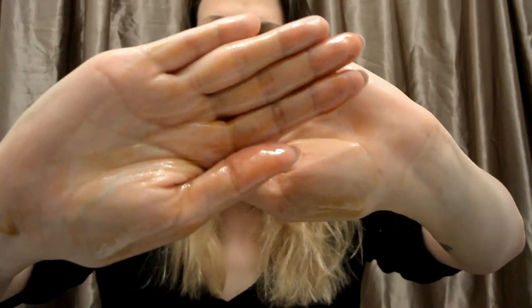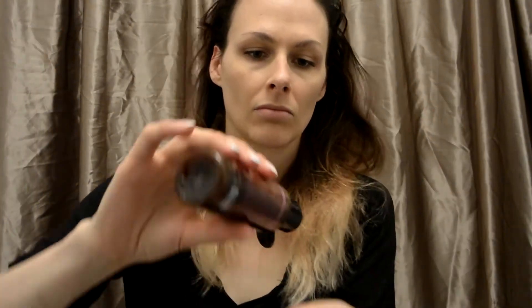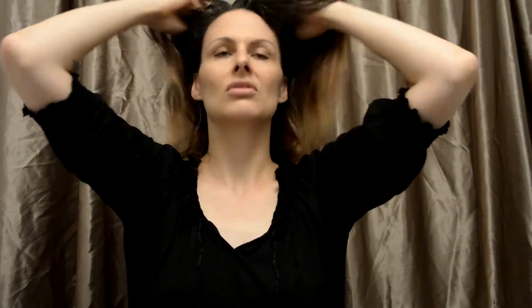I'll rub it between my hands and just massage it into my hair as best as possible. It has almost like a peanut smell to it, but it also has a really strong, weird smell to it. I don't know — it's not really my favorite smell.